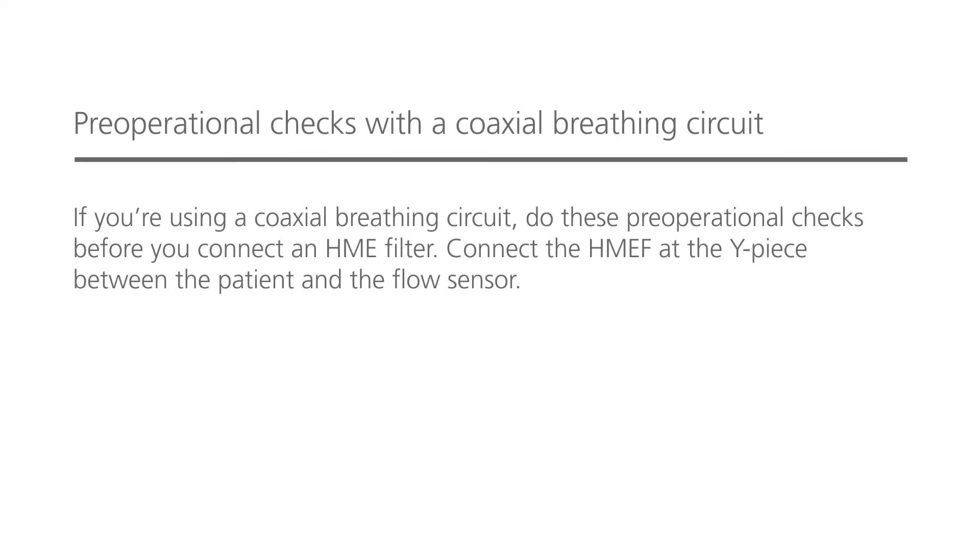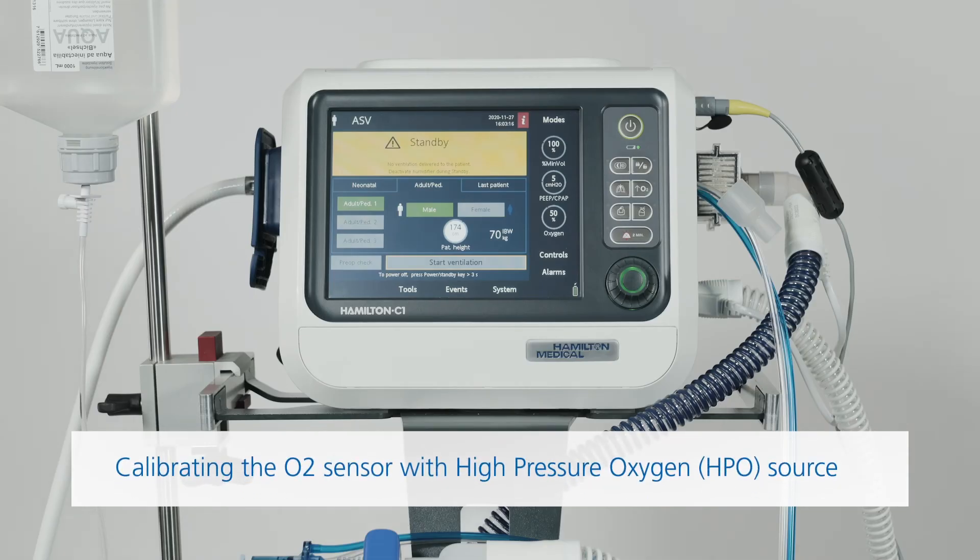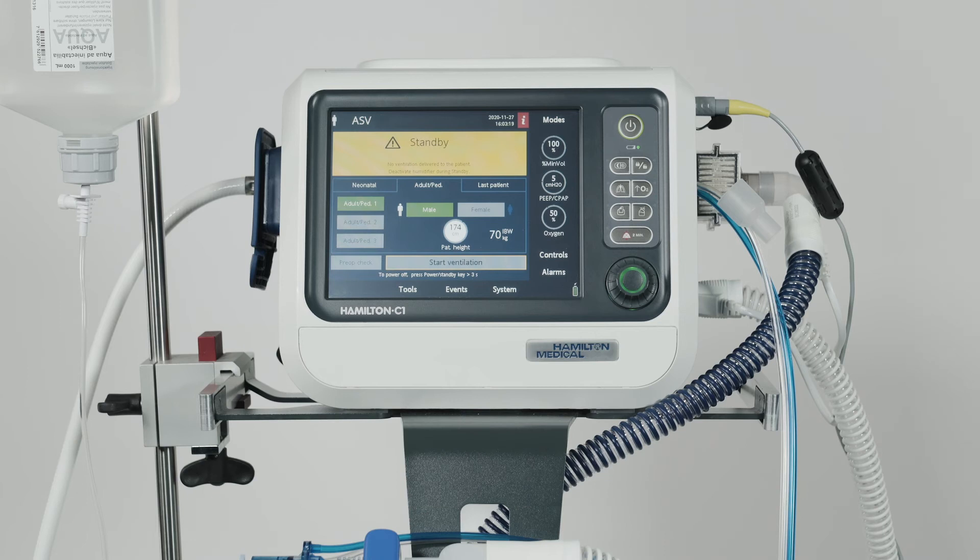If you're using a coaxial breathing circuit, do these pre-operational checks before you connect an HME filter. Once you've done the test and calibration, you can place the HME filter between the patient and the flow sensor. You only need to calibrate the oxygen sensor if a red X is displayed in the O2 sensor checkbox or if there is a related alarm. You can calibrate the sensor either when the ventilator is in standby or during active ventilation.